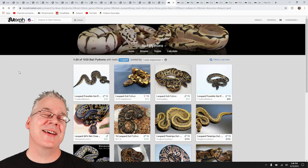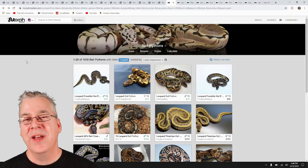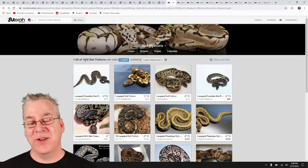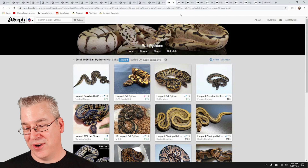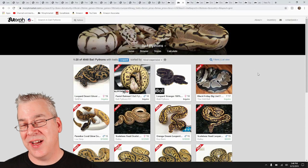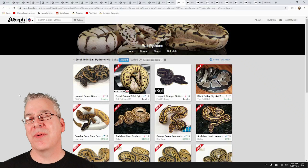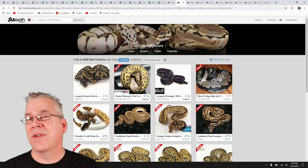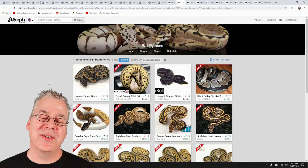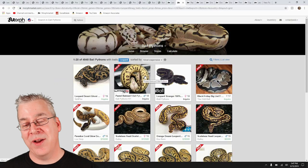Jumping over to Morph Market — I was curious how many leopards are actually for sale here. There have been over 100,000 ball pythons on this website. Just looking at the leopards for sale, there are currently 1,035 leopard and leopard combos on Morph Market. If you sort by all leopards that have ever been sold or listed, there have been almost 5,000 — 4,948 leopard and leopard combos. The sheer number tells me this is a really good gene; there's high demand and a lot of people producing leopards.